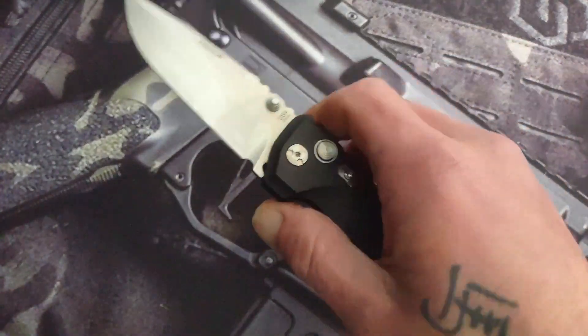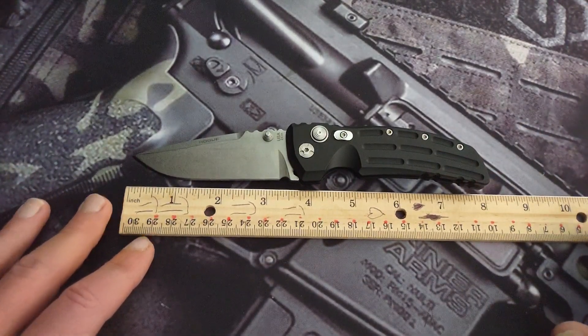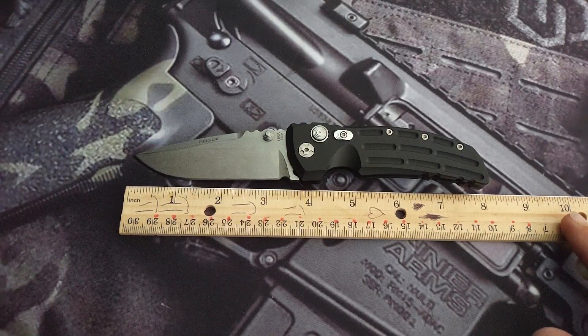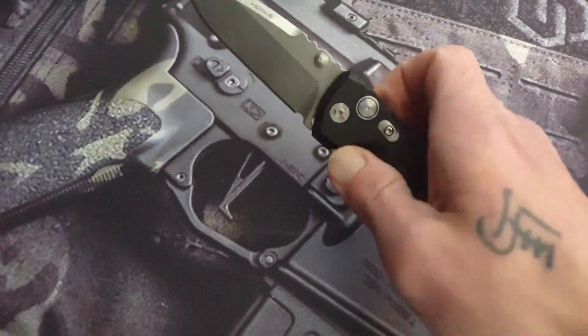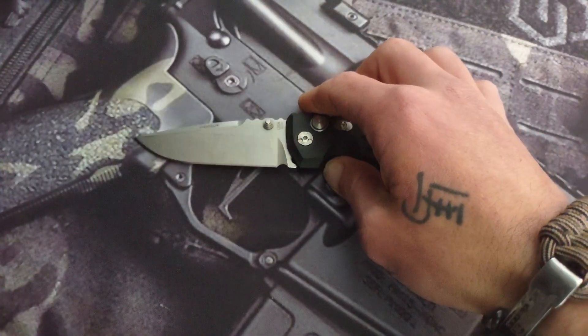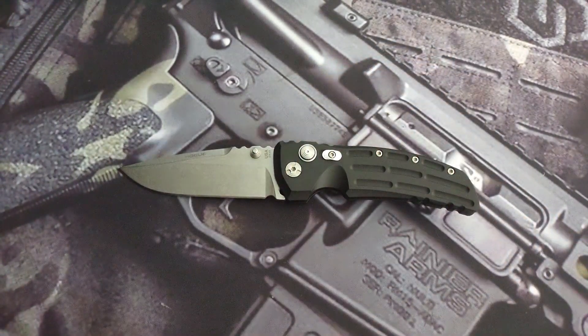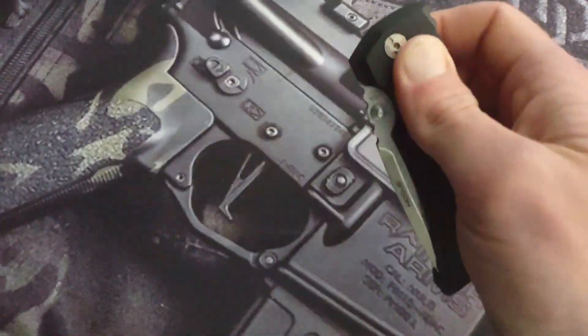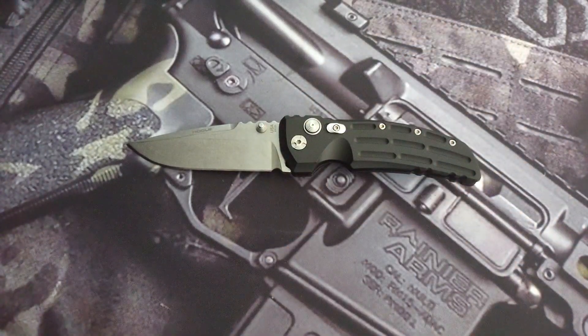Today we are talking about the Hogue EX-01 button lock. This is the aluminum version. It has a three and a quarter inch cutting edge and a three and a half inch blade, coming out to seven and seven eighths on the total length. So this is a good size knife. I wanted to talk about it because in the year of the button lock, I was looking at my knives and this one doesn't really get much credit or attention.